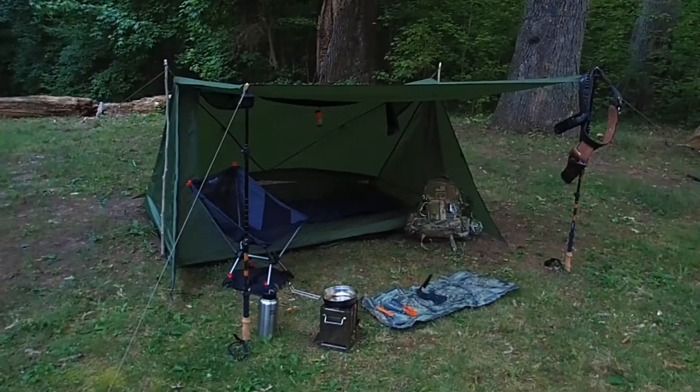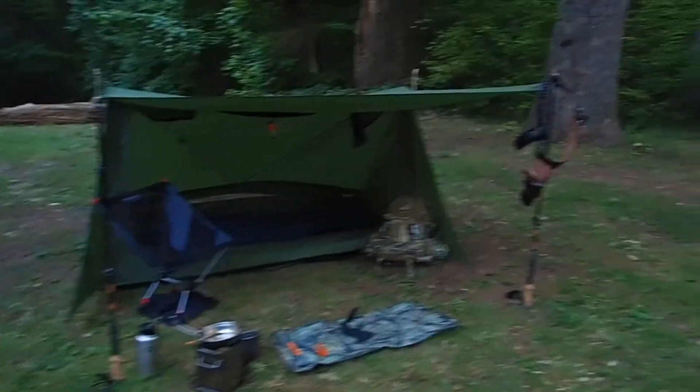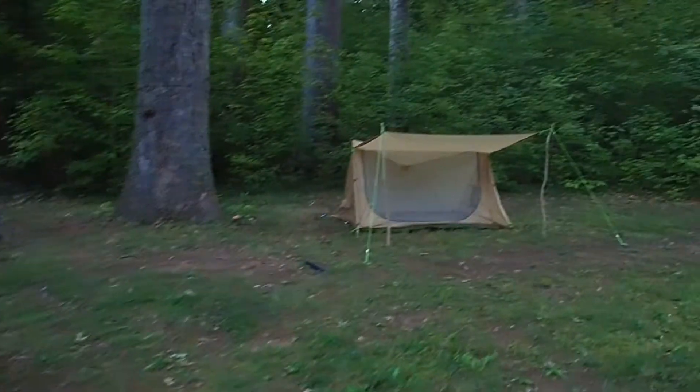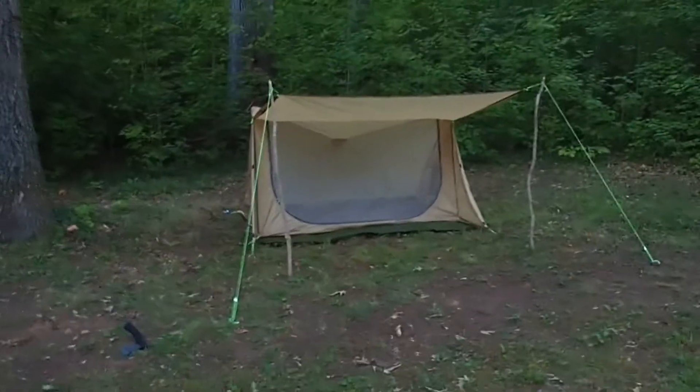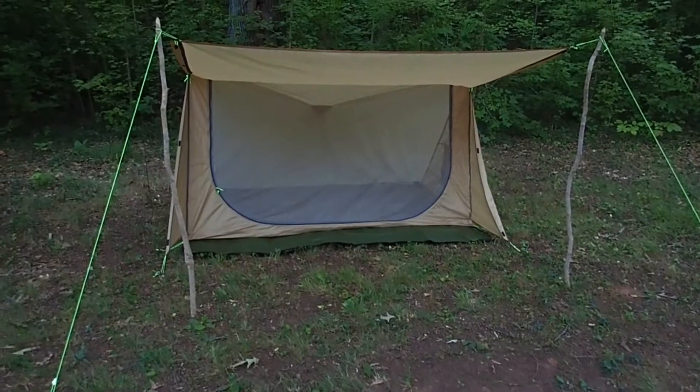Hey everybody, this is Dan with Dan's Everything Outdoors. I had just done an overview of me camping, a little bit about a tent, and a review of the One Tigris Backwoods Bungalow 2.0. The predecessor to that was called the Bushcraft Bungalow, and this is now called the Orca. This is the first one I reviewed, and I wanted to compare the two differences real quick.